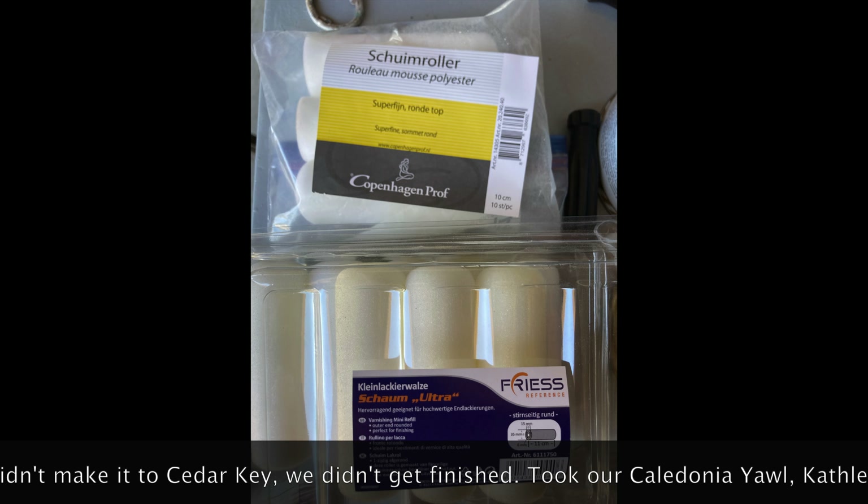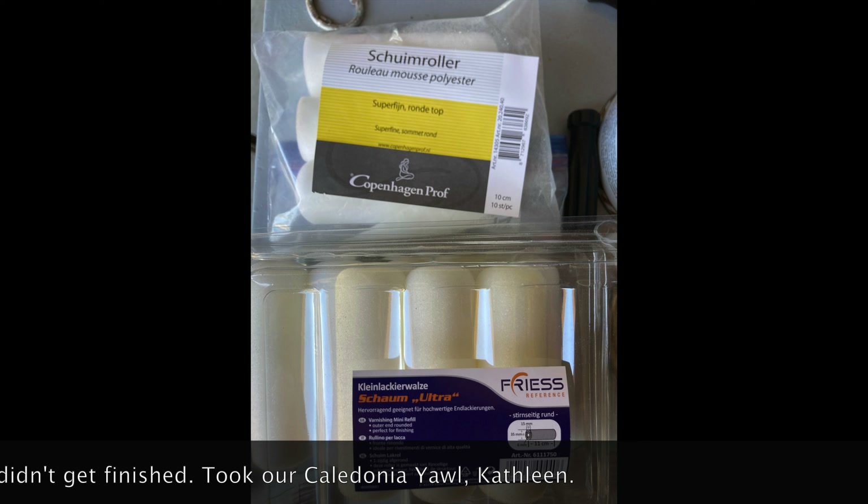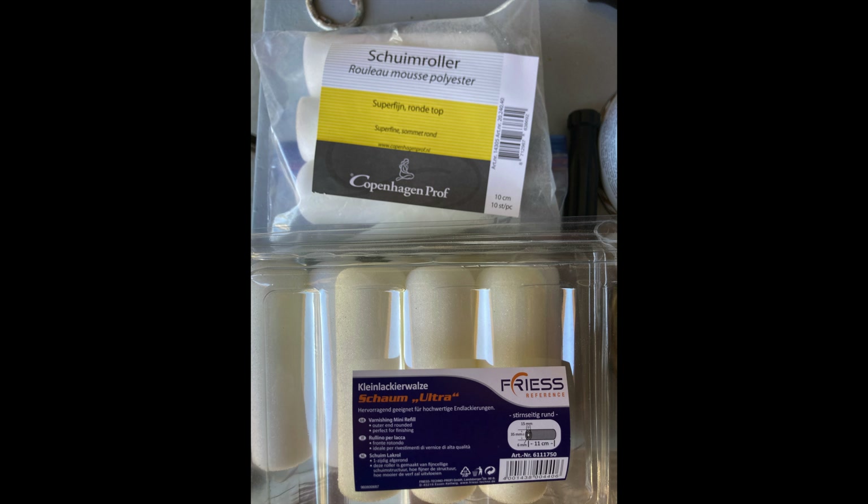These are the rollers we used to apply the varnish — they both work very well. We found them on Amazon and haven't tried them on paint yet, but I'm sure they'll do well. When you roll the varnish on, it doesn't create a lot of bubbles — it goes on smoothly. We'd recommend them, and no, we're not being sponsored by them.